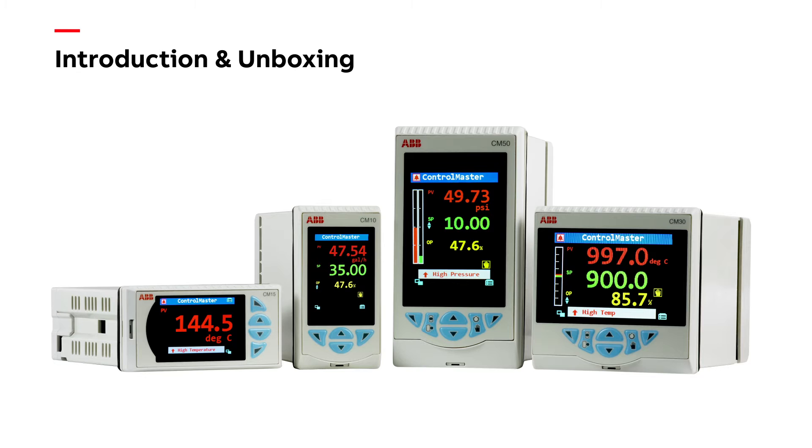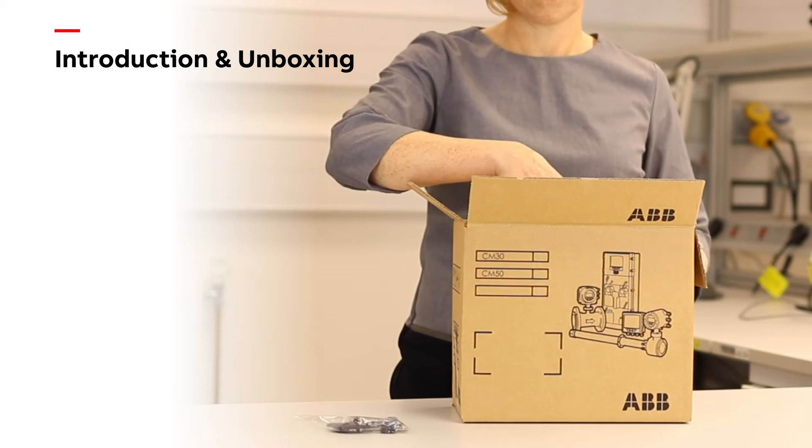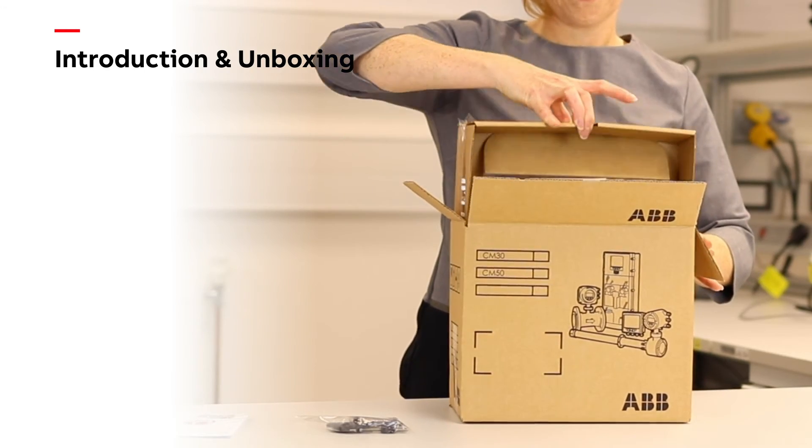Welcome to this quick start video for the ControlMaster range of process controllers. This video shows a CM30 as an example, however the setup process is similar across the entire ControlMaster range.